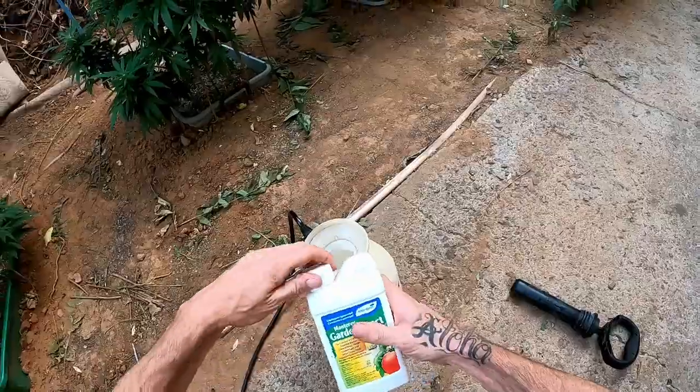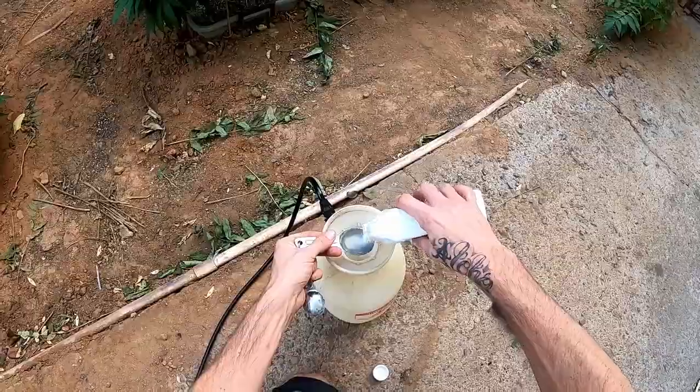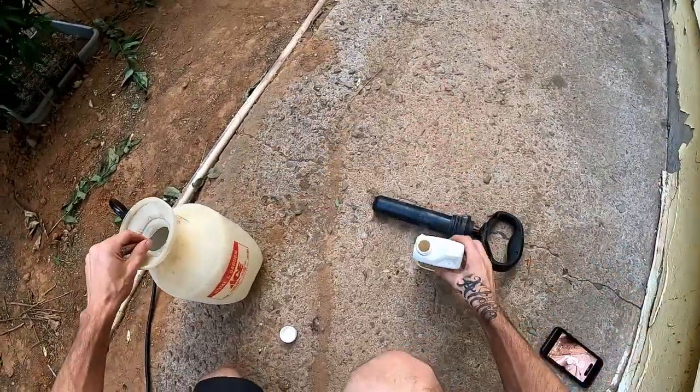Anyways, I'm going to run it through and just try to give y'all some info as I spray — how I do it, just little tips and tricks. I already shook this up and everything.